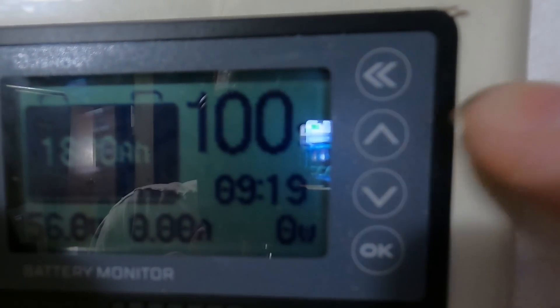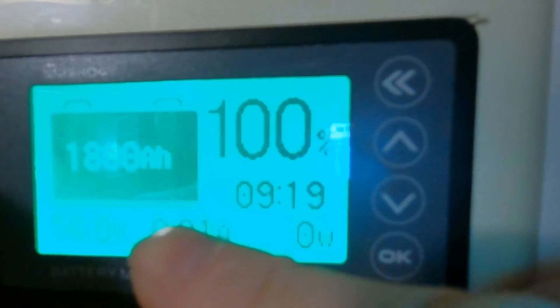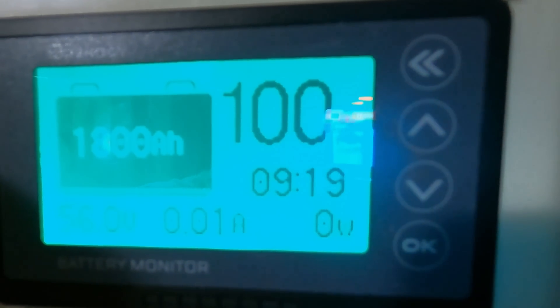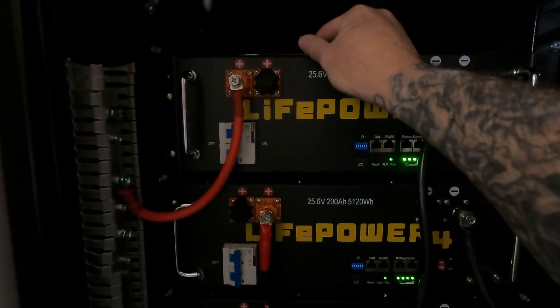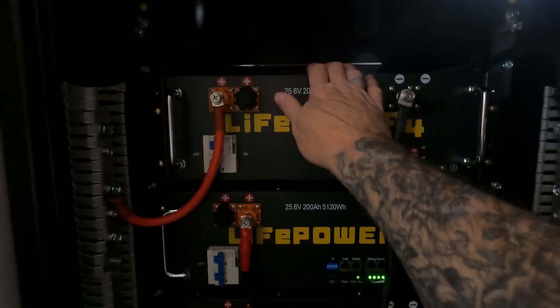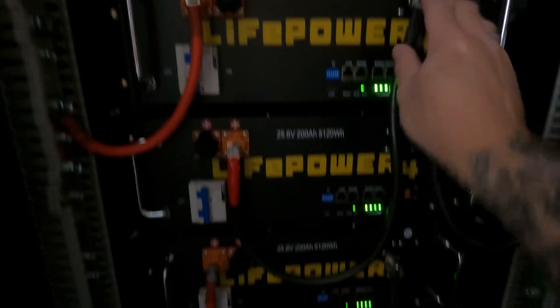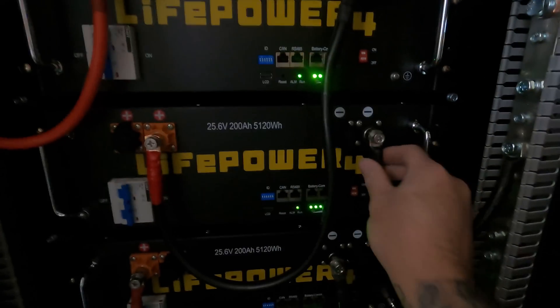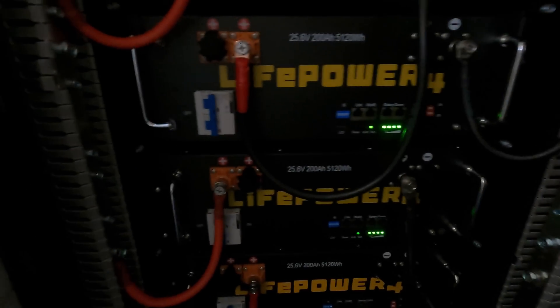Hey guys, as you can see, it's 100%. 1800 amp hours right there at 100%. I will be bringing in a ground from a ground block on the box — I'll be doing that later, I'm not worried about it right now. Once again, I'll show you how I've done it. These two batteries are in series right here — negative to positive, and a negative and a positive — and that makes one battery. Same way with those two, same way with those two. So basically I've got three 48 volt batteries here.